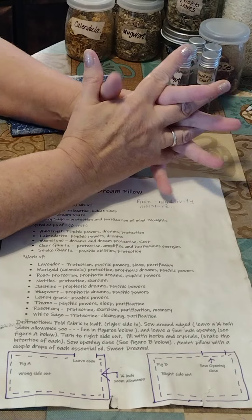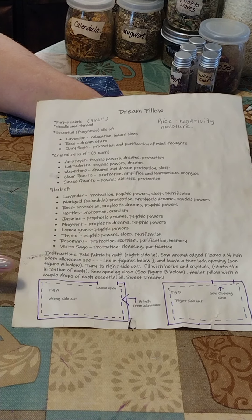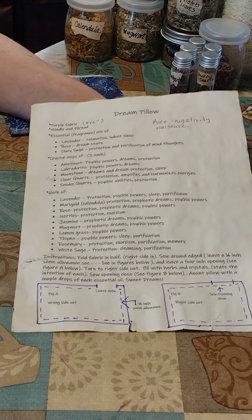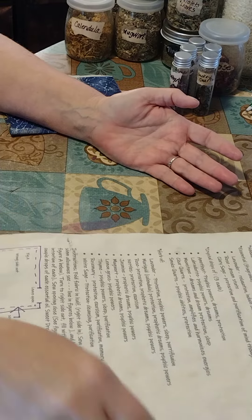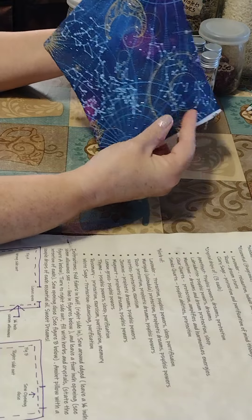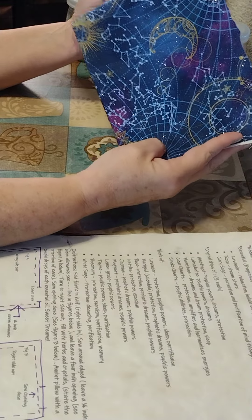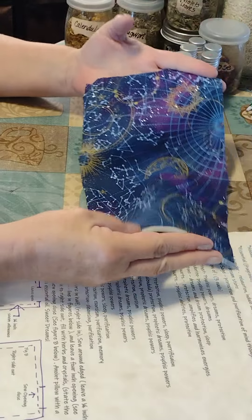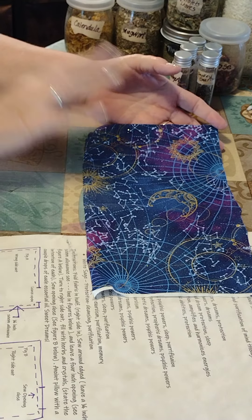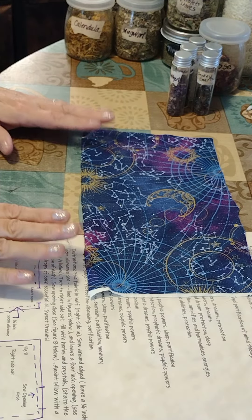Hi everybody, it's Willow from Forever Mystical. Today I am going to be making a new dream pillow. If you can screenshot this, this is the instructions and worksheet I am going to be going by. The first thing is we need a piece of fabric — purple or blue — something that can correspond to vivid dreams and lucid dreams. This is the fabric I chose; it has moons, stars, zodiacs, and a little bit of blue and purple. My fabric measures 9 by 12.